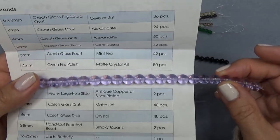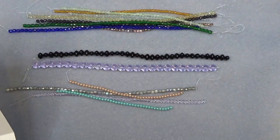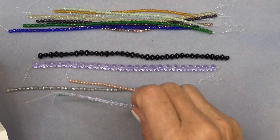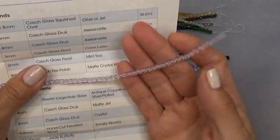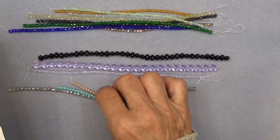It's really this cool transparent lavender — gorgeous. And 24 pieces. Then a 4mm Czech glass truck — here's a 4mm Alexandrite, 50 pieces. I'll put it on the white here so you can see. See how beautiful that is? That's gorgeous. Yeah, when I hold it it comes out a little pink. Love that color.